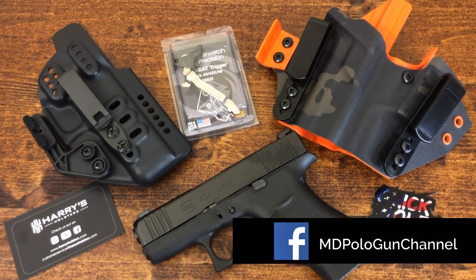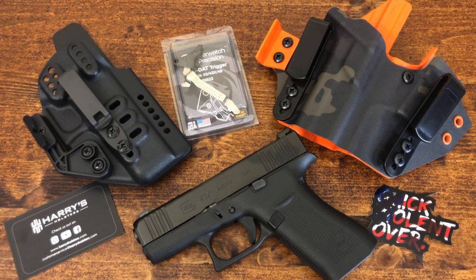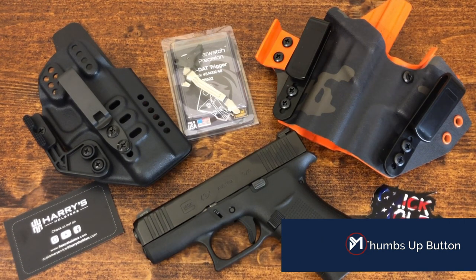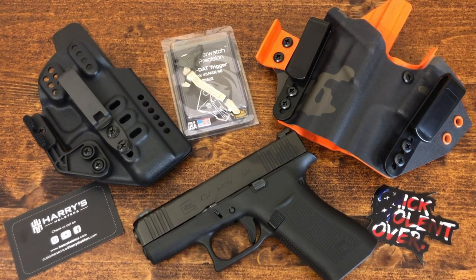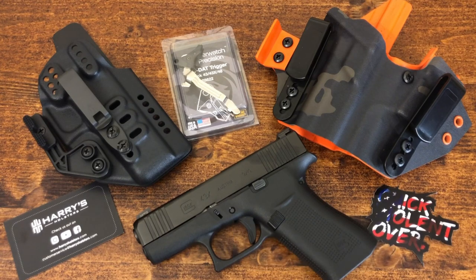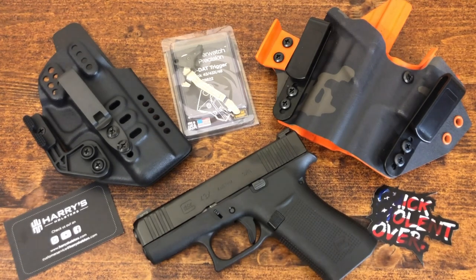On the table today you have not only what is going to become my EDC with the 43X, but I wanted to show you the holsters I'm going to be trying, as well as a trigger update that's coming up. I also want to thank the companies listed on the table, because they took a chance with a very small channel and sent some product in for me to try out. I did not pay for these products — I wanted you to know that upfront — but that is not going to influence what I say about them in future videos. I'll give you my honest opinion.